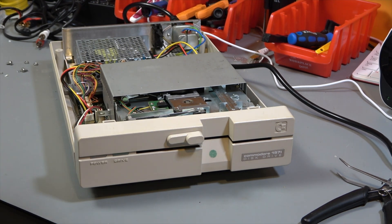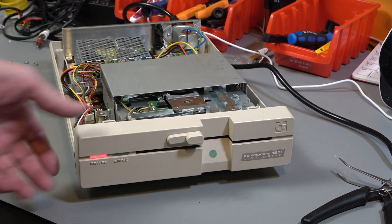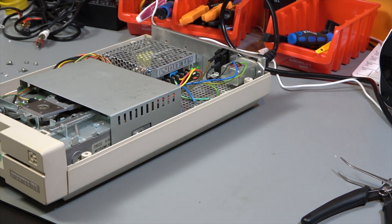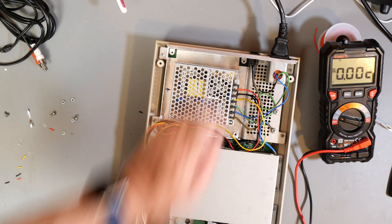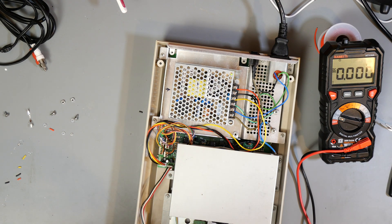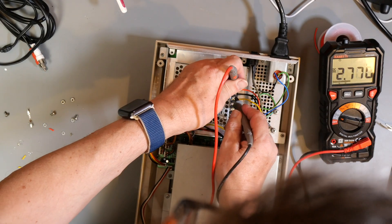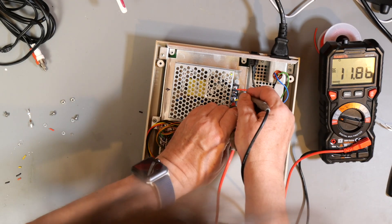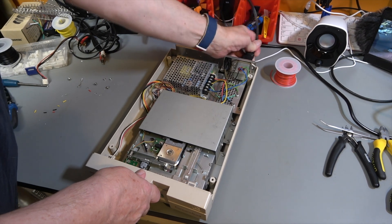Let's do a smoke test. Excellent — that did everything it was supposed to do. The green light came on, it came on, the power light is on. The little green light is on in the back — hopefully you can see it. 5.1 volts, 11.86 volts. Perfect. So we can put the lid back on.